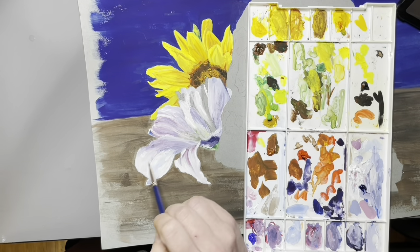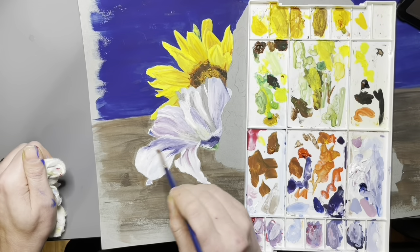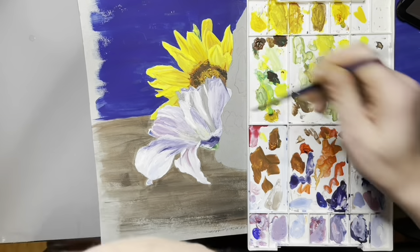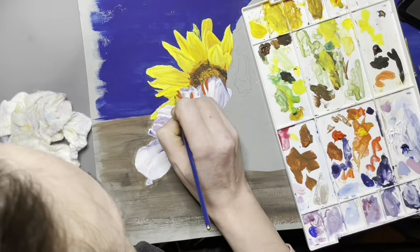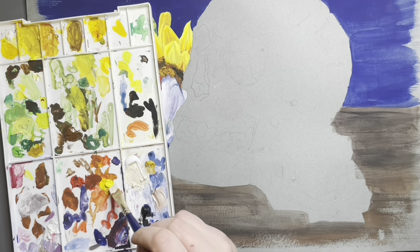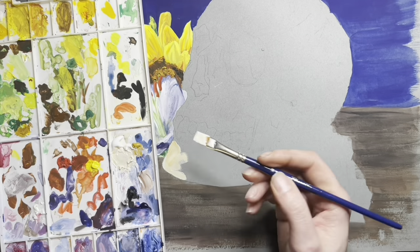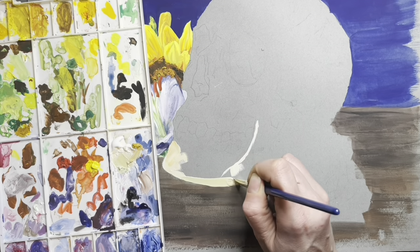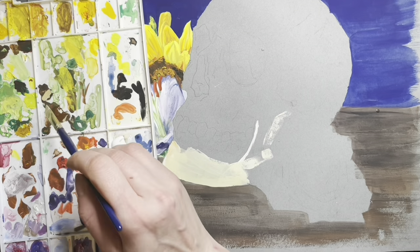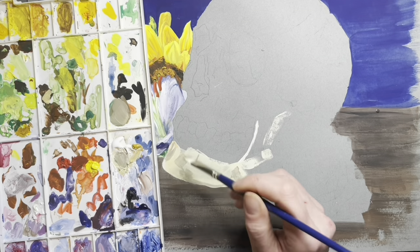One of the great things about this paint is it dries almost exactly how it looks in the palette. With certain paints — watercolor and acrylic — what you paint wet might dry either lighter or darker on the paper. But this acrylic gouache dries almost exactly to what you squeeze out of the tube or what you mix. So if you're mixing a tiny amount of paint, it's actually going to be quite easy to remix if you need to. These are very highly pigmented paints and they mix very well with each other.